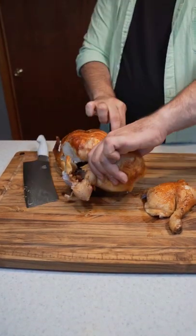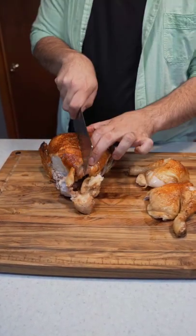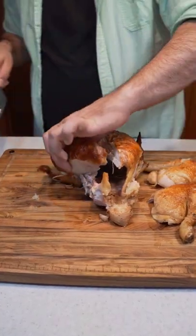I decided to put it through the wringer and break down this chicken. It cut through the meat, bones, and cartilage with no problem at all. It's extremely sturdy and cuts through this chicken like butter.